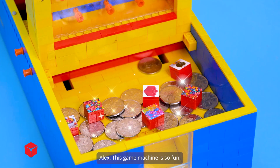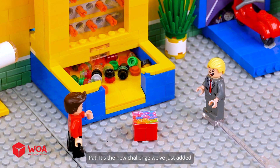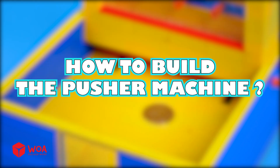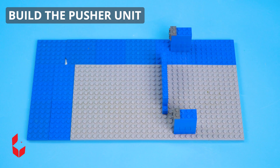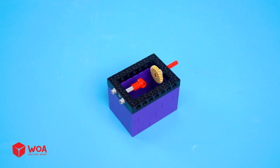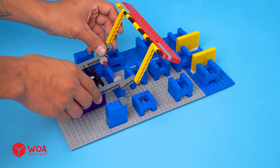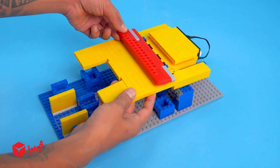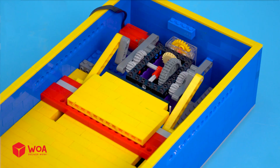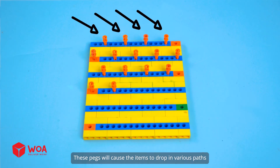This game machine is so fun. What is it? It's a new challenge we've just added. You'll get a big reward when you win. All right, I'll try it. How to build the pusher machine. Build the pusher unit. Pusher tray. Payout slot. These pegs will cause the items to drop in various paths.